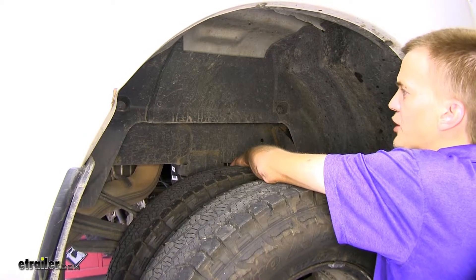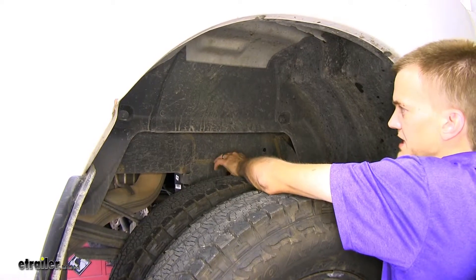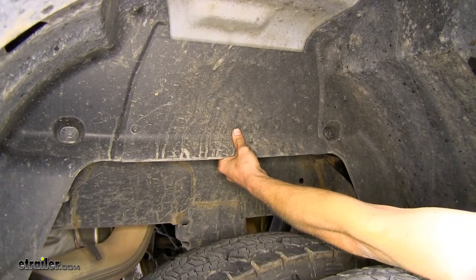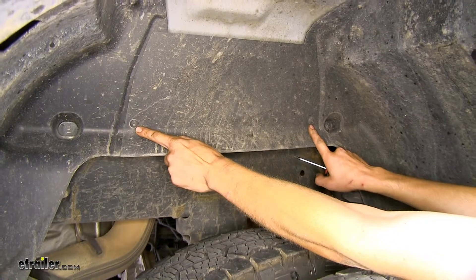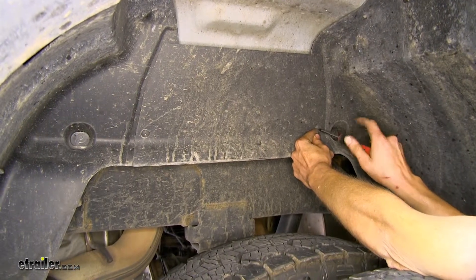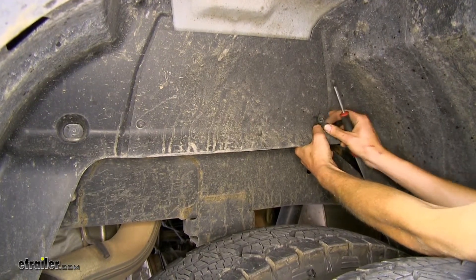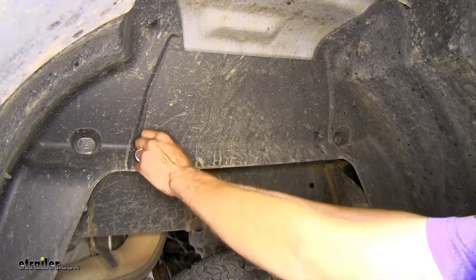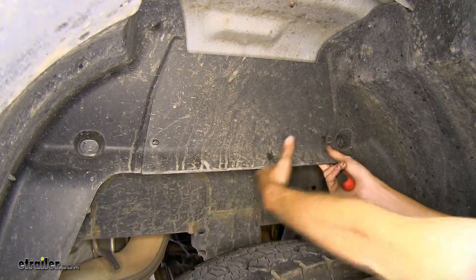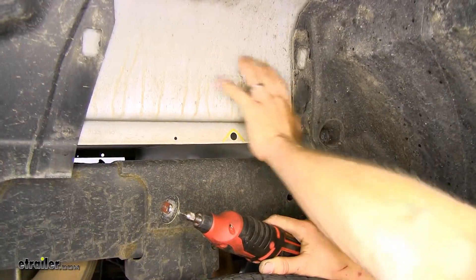Now some trucks may or may not have some variation of a wheel liner. Our truck is a dually and does have a wheel liner with a removable center section right here. We need to remove this center section. We have two plastic pushpin fasteners at each corner. You unscrew the center section with a Phillips screwdriver, pull the center section out, pull back, and the clip will just release. Sometimes you can just pull the whole clip out. Once you have that out, you can grab your panel here and lift up and it'll unhook itself. We went ahead and removed that panel on the driver's side as well.